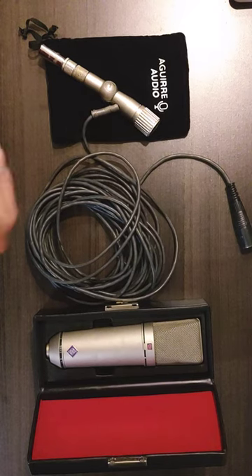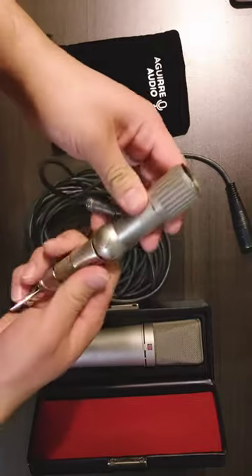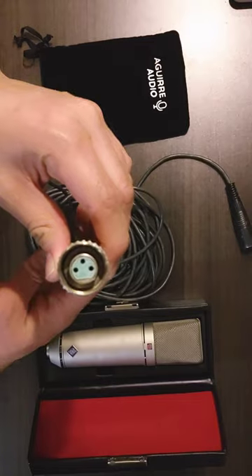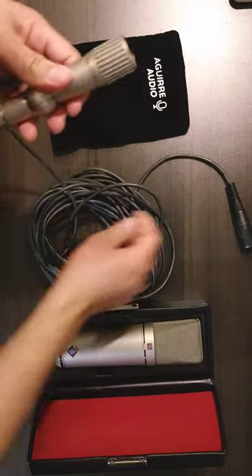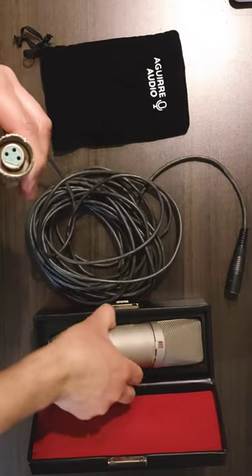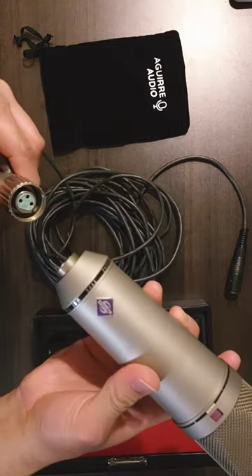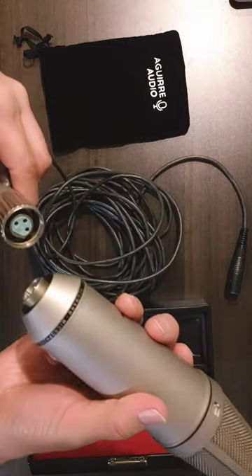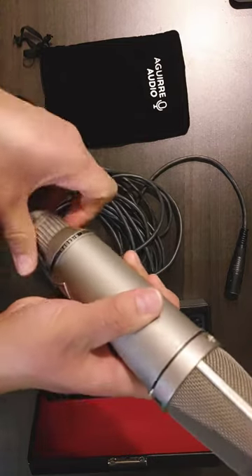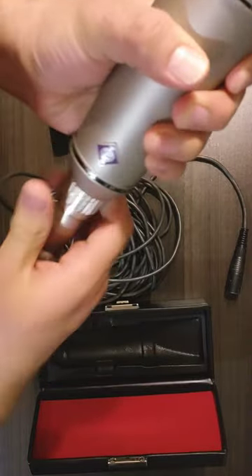Here we have a Neumann IC4 swivel mount — this is a vintage one actually. It has an XLR input and an XLR output, just your normal XLR for your U87 microphones. These may also fit U89s and TLM-170s and some other mics. I might give that a shot here in a minute with my TLM-170.